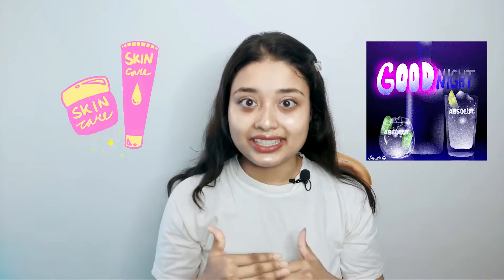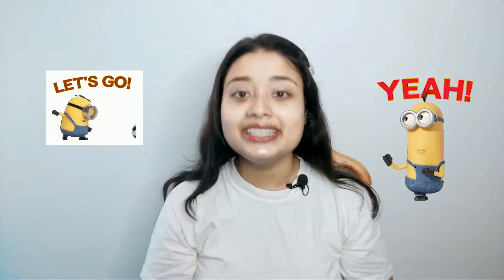First of all, this is my morning skincare routine. The night skincare routine will come after. So let's start the video.